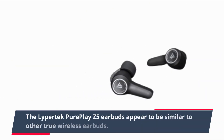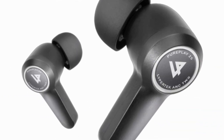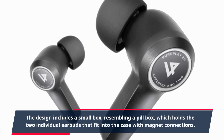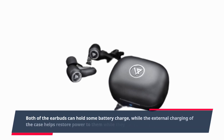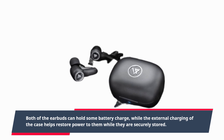The Lipertek PurePlay Z5 earbuds appear to be similar to other true wireless earbuds. The design includes a small box resembling a pillbox, which holds the two individual earbuds that fit into the case with magnet connections. Both earbuds can hold some battery charge, while the external charging of the case helps restore power to them while they are securely stored.